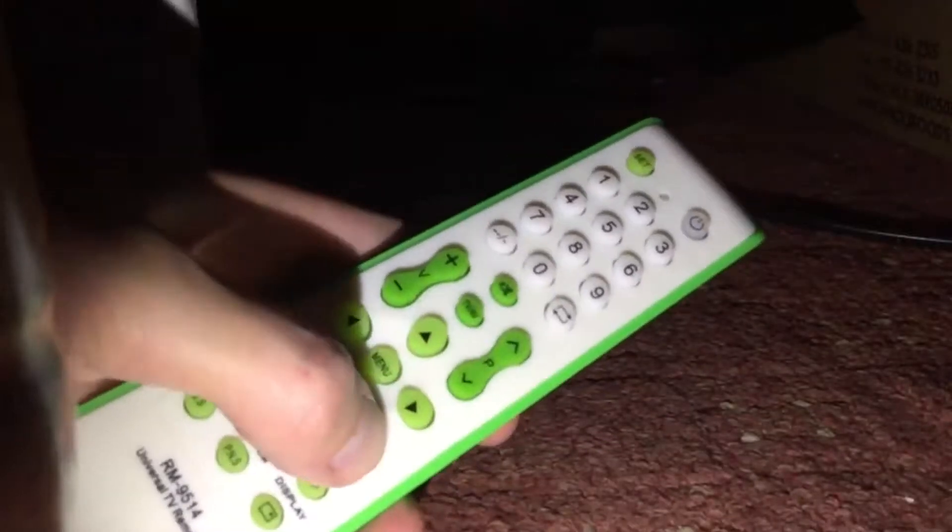Up, down, left, right, and menus in the middle, and OK's down here. That's a bit odd, but at least they are both there.